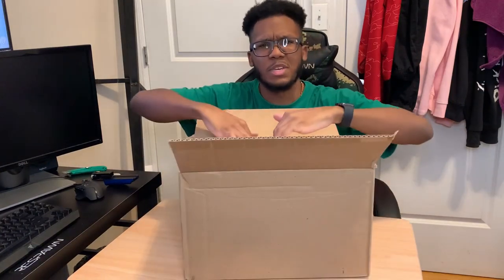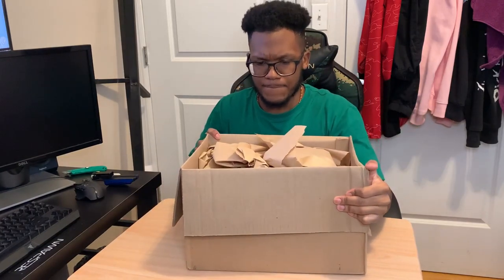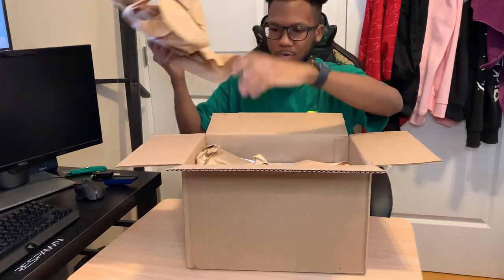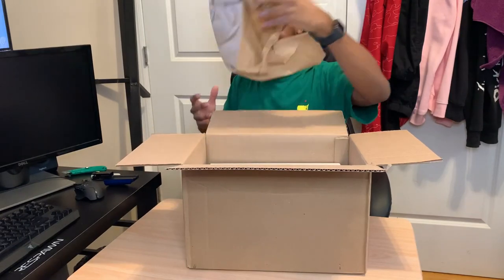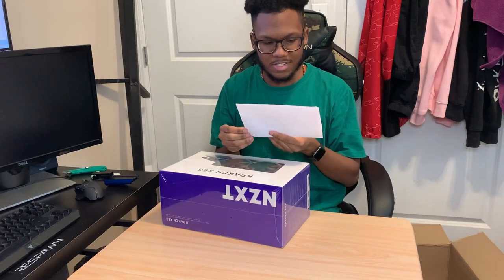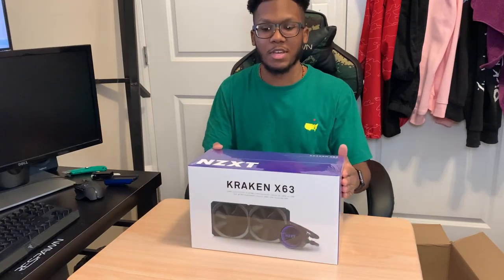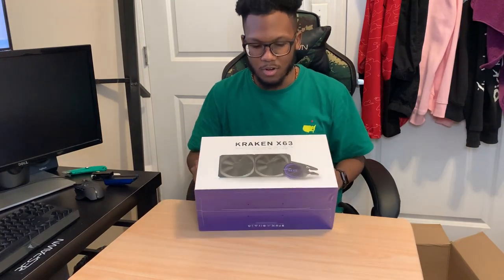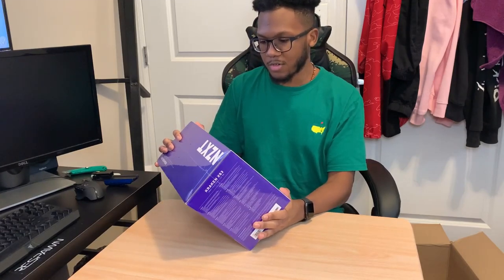This took about almost a week to arrive. So here we have the newly updated Kraken X63 NZXT water cooler — it's a 280 millimeter liquid cooler with RGB.